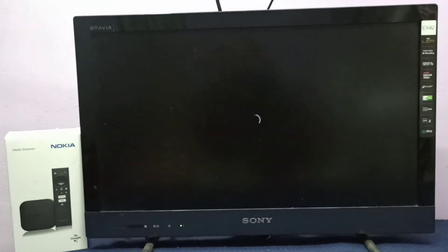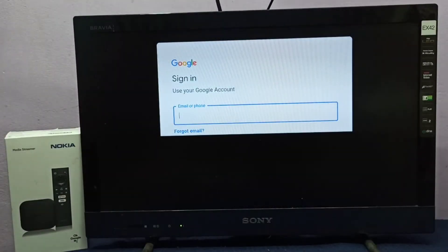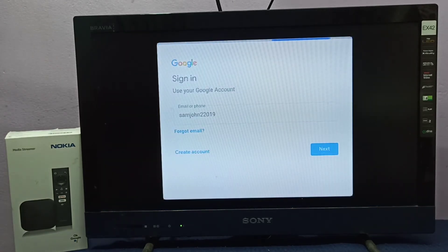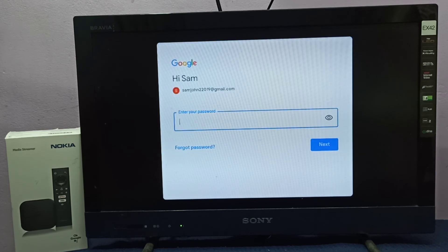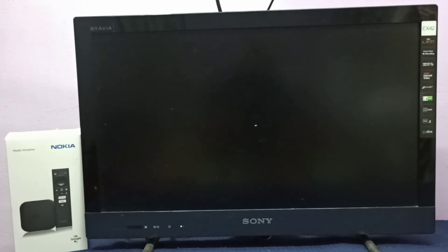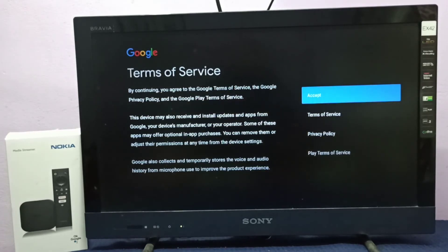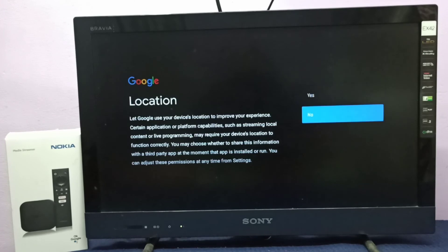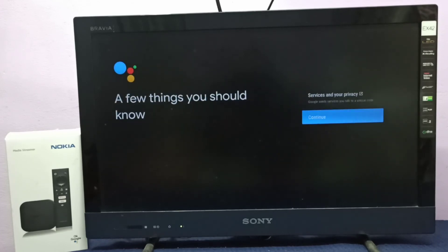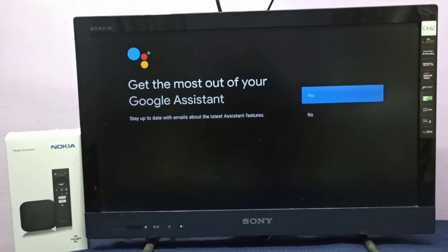Next we need to sign in — log into a Google account. Enter your Gmail ID here, then enter the password. Done. On the following screens, select Accept and Continue through the prompts.